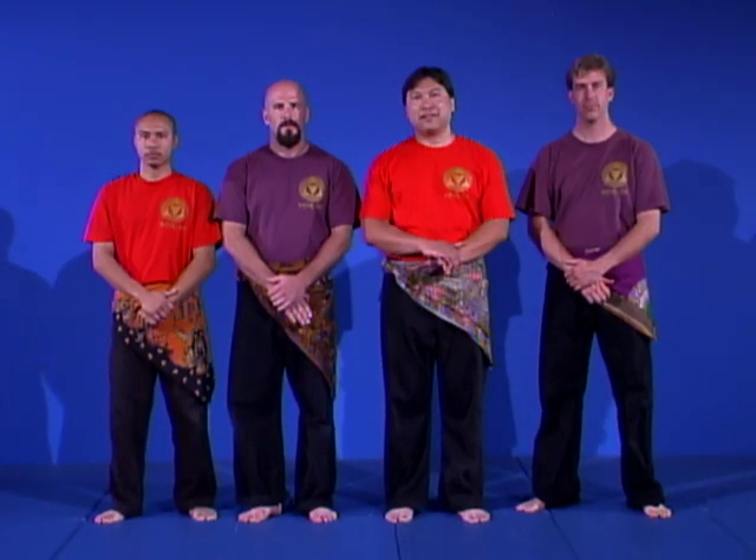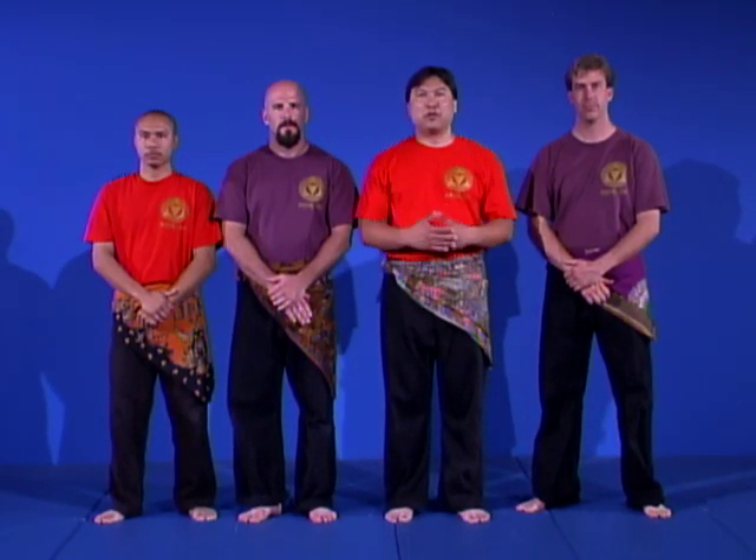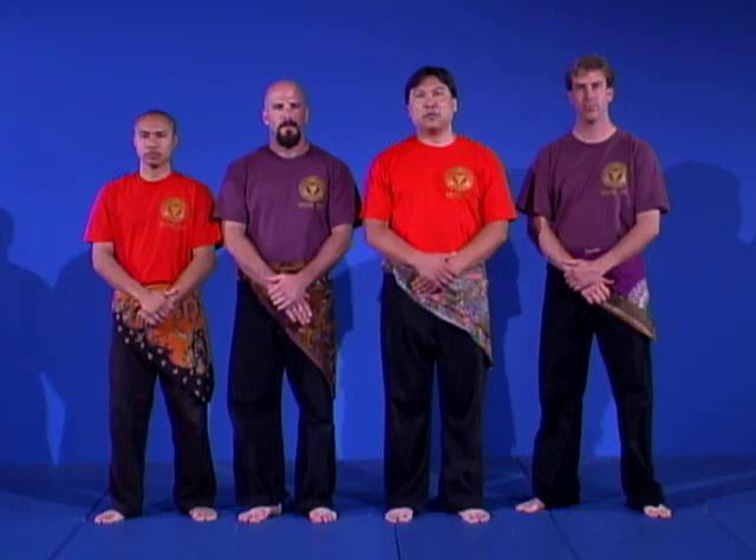Welcome to Volume 1 of Pencak Silat USA's Introduction to Pencak Silat. Pencak Silat is a martial art from Indonesia. The art demonstrated here has had many different applications and additions through what we call the Dutch-Indonesian influence, meaning there has been a lot of European influence within the martial art itself.